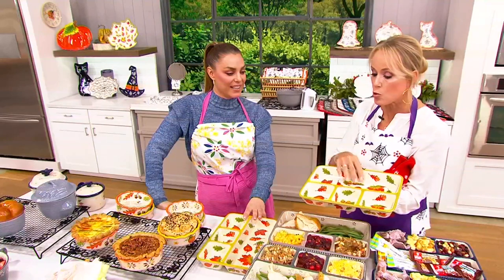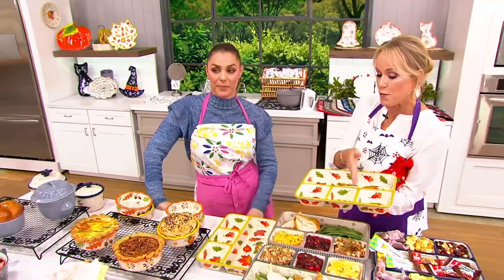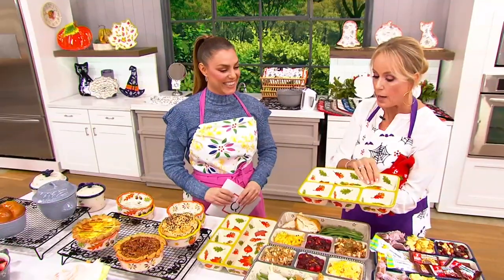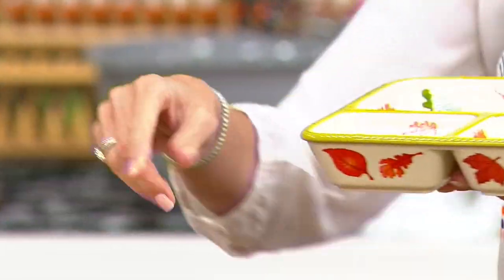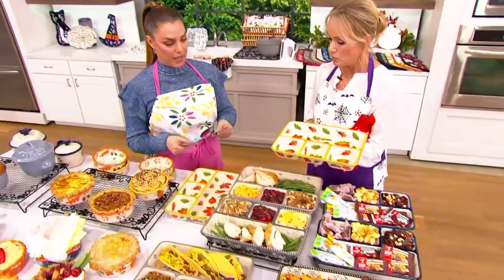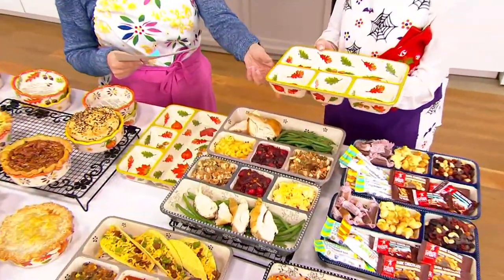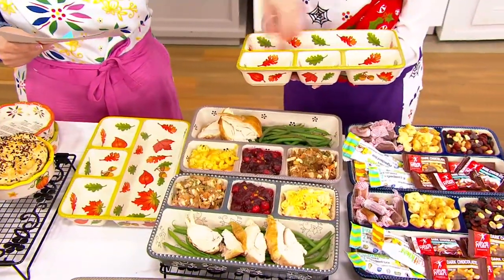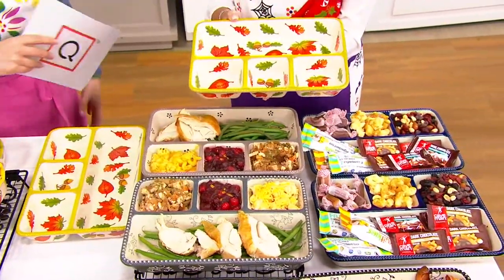If you're looking for portion control, this is for you. If you're looking for simply things that don't touch, this is for you. If you're looking for a platter that has some depth to it, this is for you — it's actually two inches in depth, eight inches across and almost 11 and a half inches long, so almost a foot. It's just lovely.